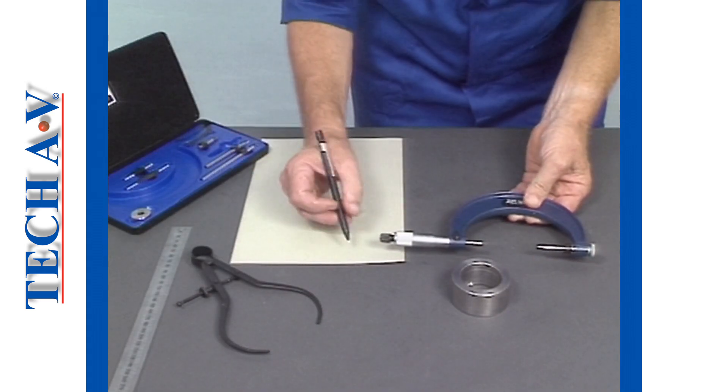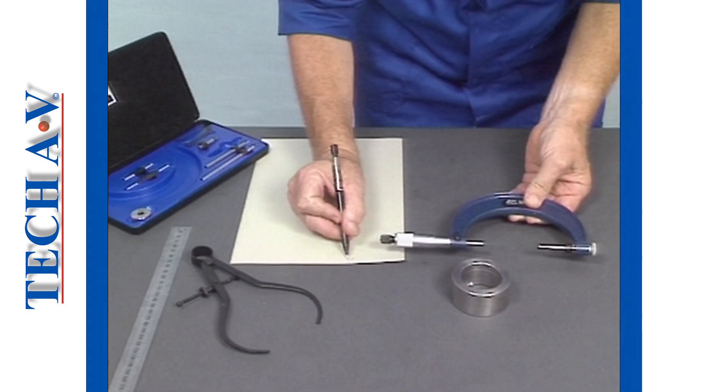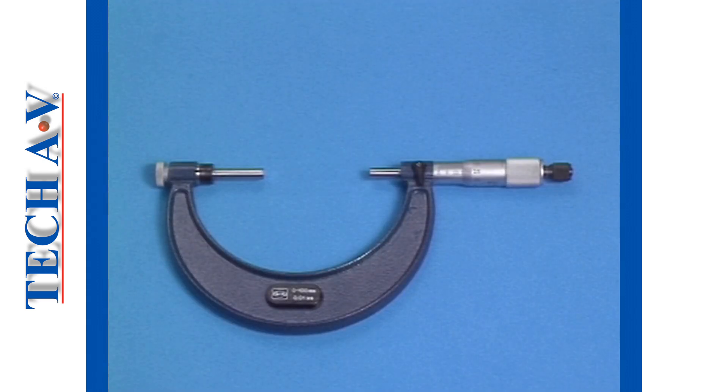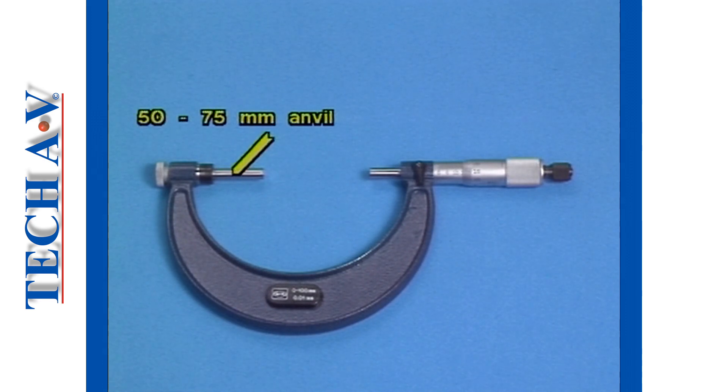You must always remember to include the minimum anvil reading figure in your final reading. For example, if you are using the 50-75 anvil, then you must add 50mm to the reading that is obtained on the micrometer scale.